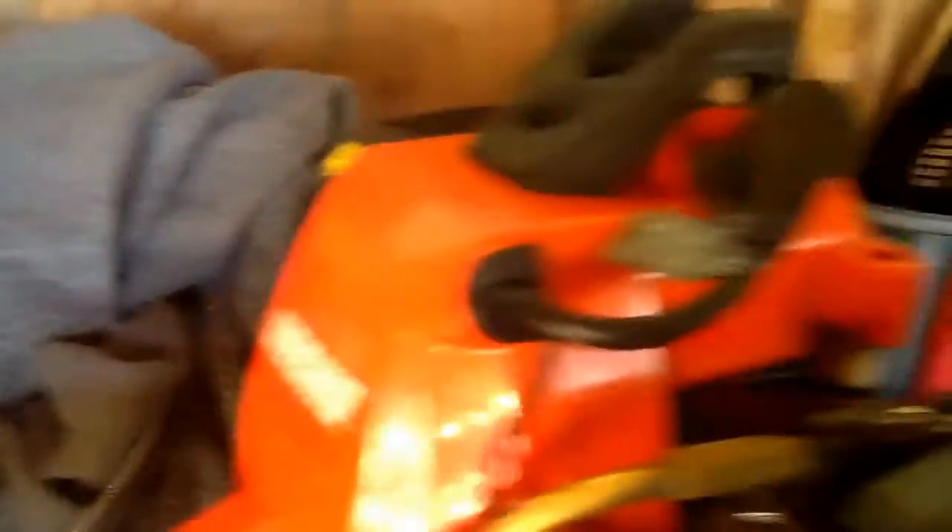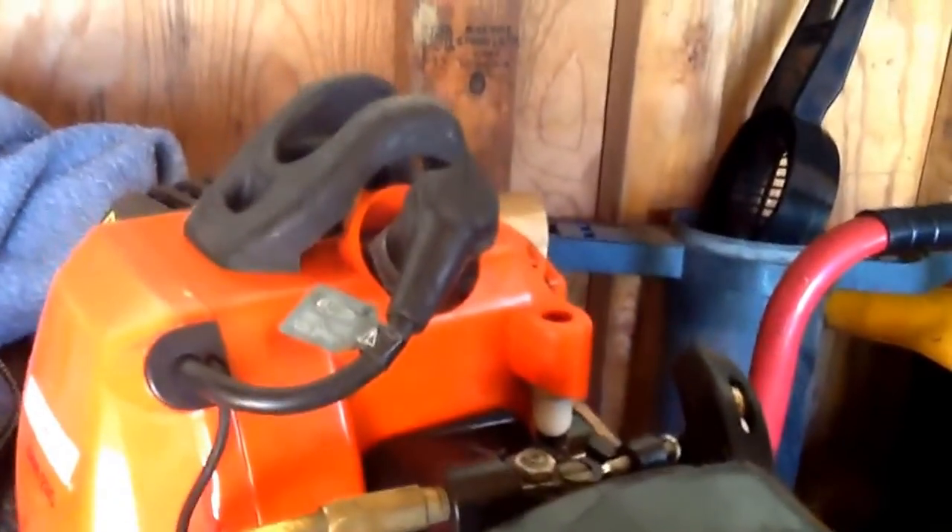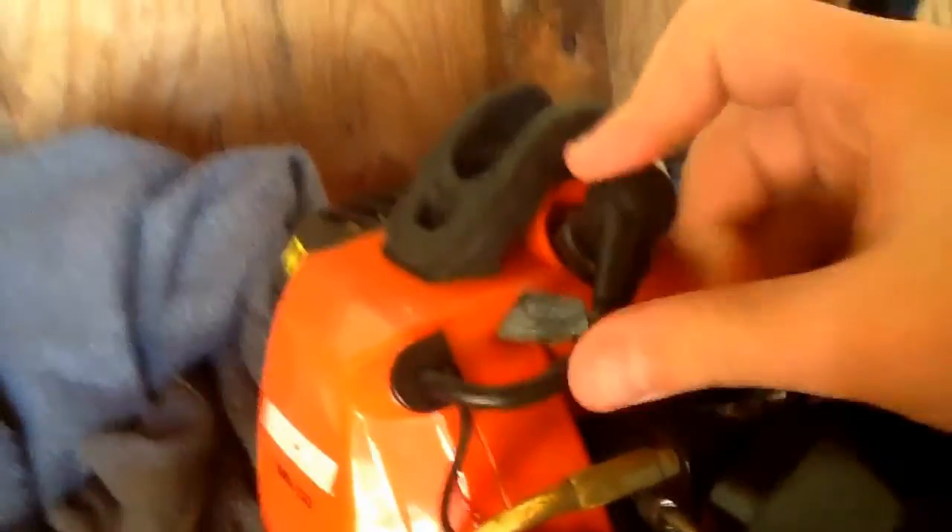Easy access to the spark plug — I really like that. I can just get it off right there without having to take off a cover. I like how the starter is in the back, so I can hold the handle and grab the starter to start it.